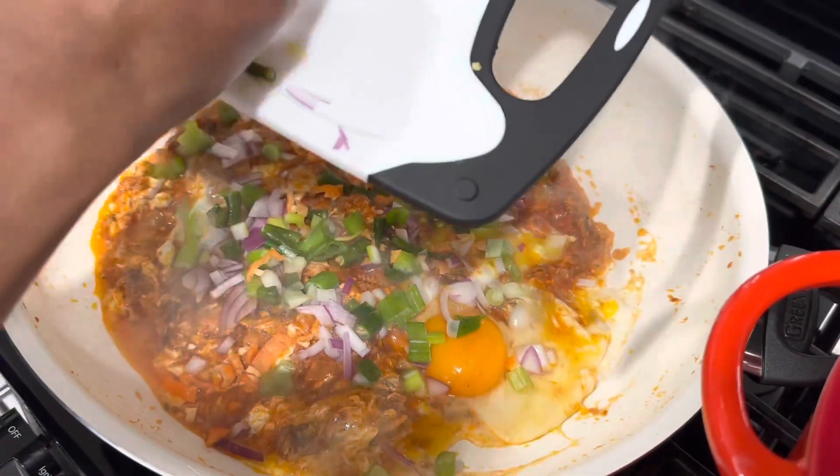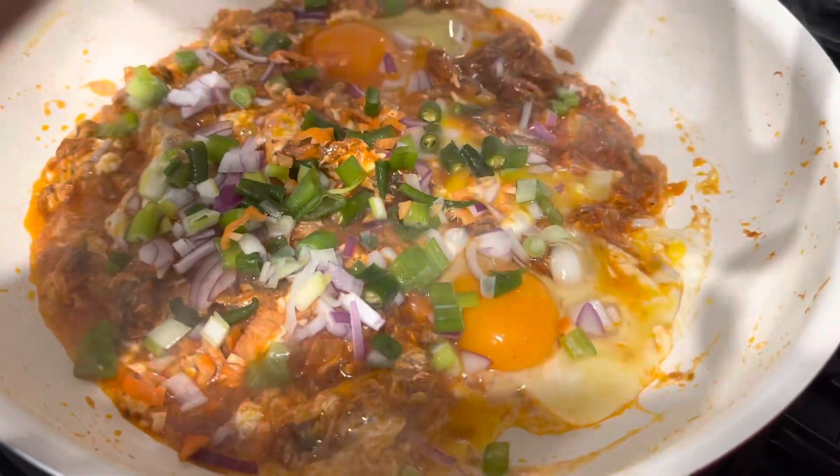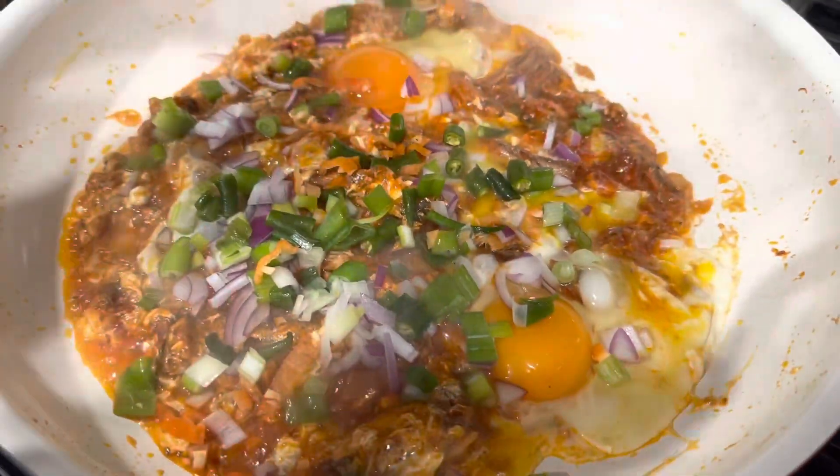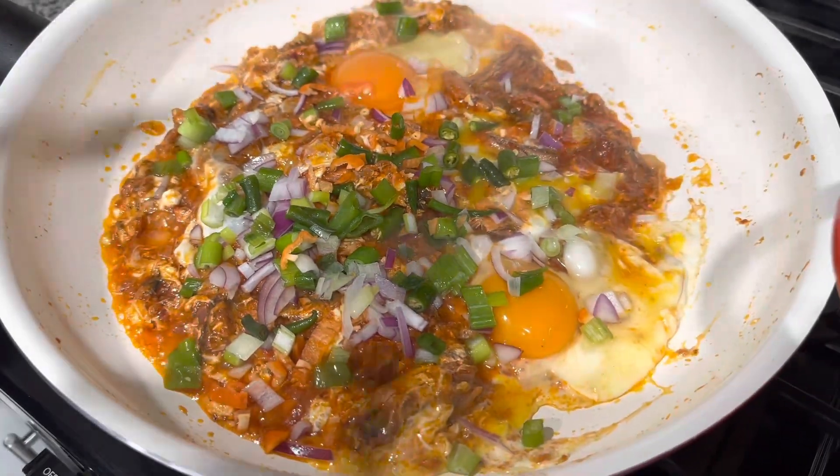And that's it — almost there. So easy, so simple. You come home, you don't know what to have — you have sardine. Just open up a sardine and whip some eggs in there.